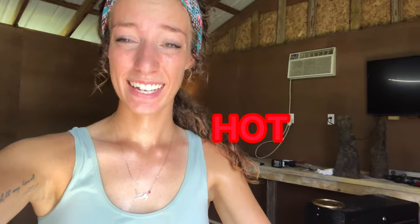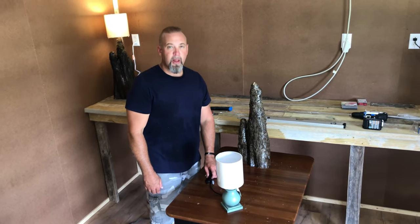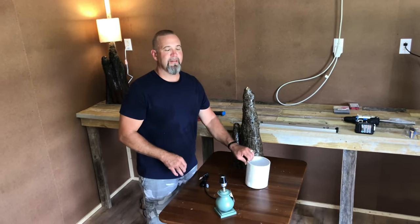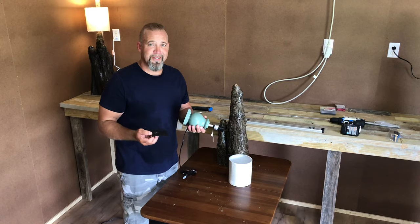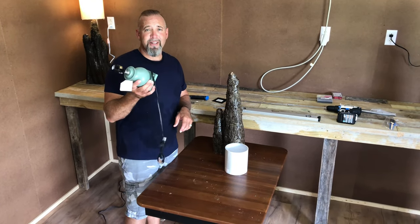Alright y'all, it's getting to be the middle of the day and it is hot, hot, hot outside. We went ahead and got our whole drill all the way through to the bottom. Oh my god, I'm burning alive — it is so hot today. It's probably 95 degrees and 95% humidity. So let's take this lamp apart and put all of this stuff together.